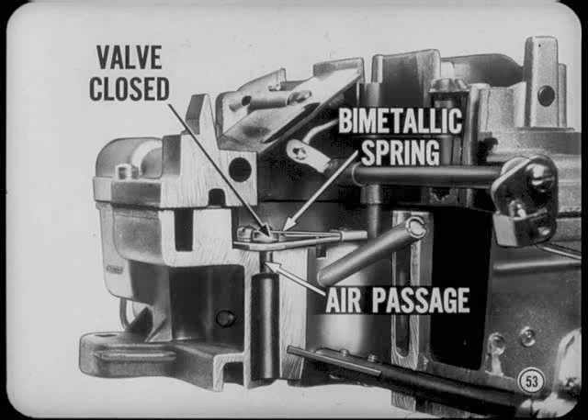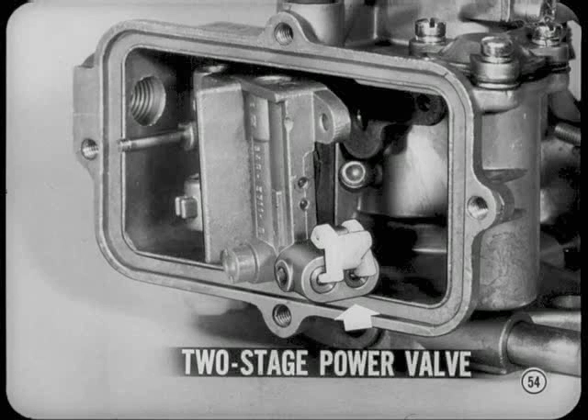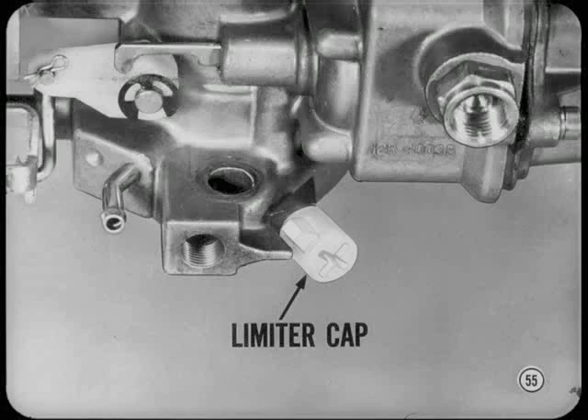The Holley single-barrel carburetor now has a two-stage power valve for better performance and economy. The economizer diaphragm plunger brings each valve stage into operation as required. There's a new plastic limiter cap on the idle mixture adjusting screw. This cap, also used on some Carter carburetors, limits the adjusting range for proper engine idling and emission control.